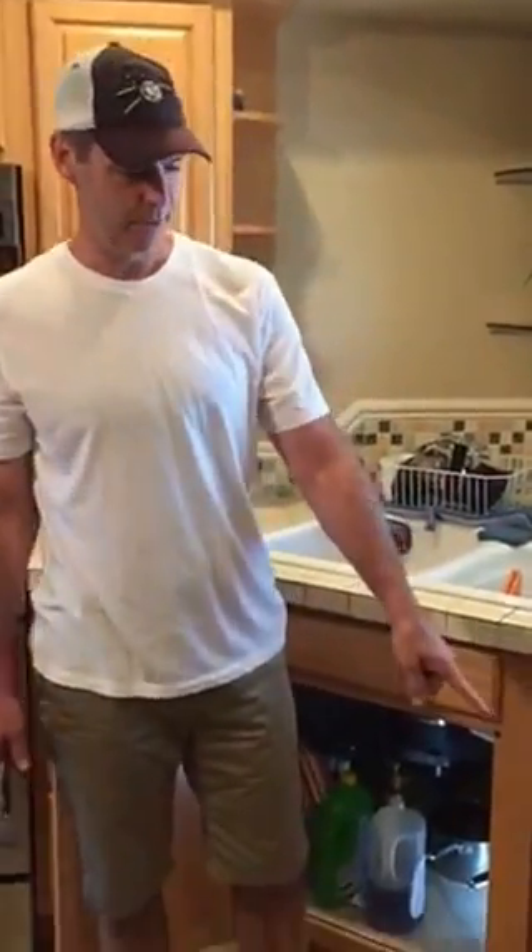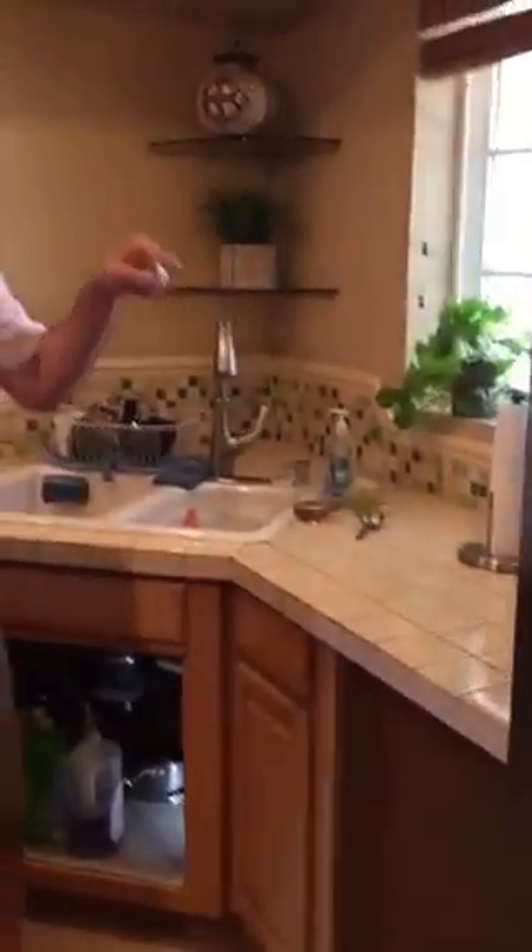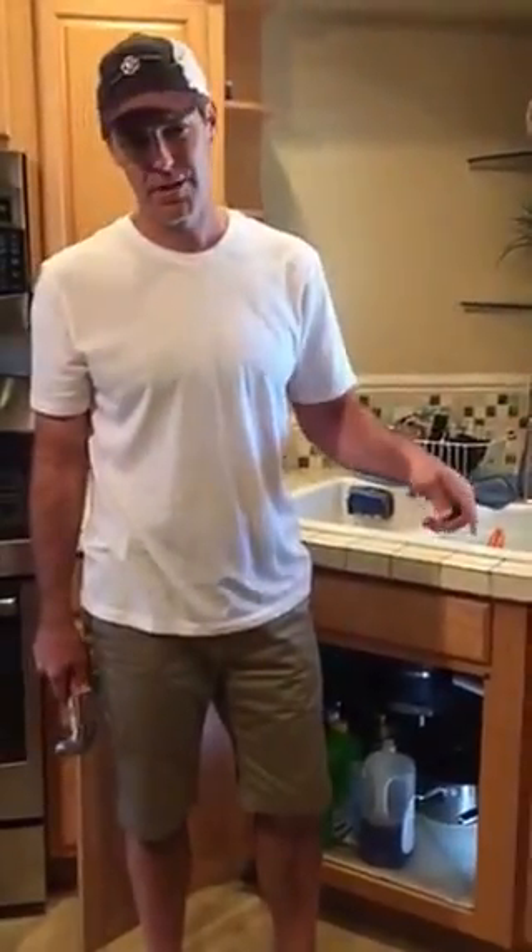I couldn't find a video about this on YouTube, so I thought I'd make my own. We have removed our dishwasher, and of course you've got a drain line that goes from your dishwasher to your garbage disposal. When you remove that, you've got a hole in your garbage disposal.